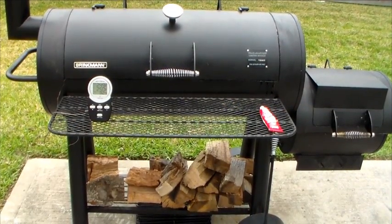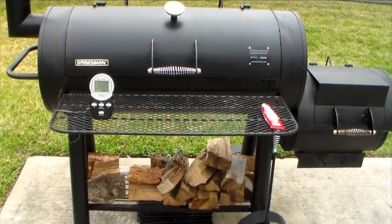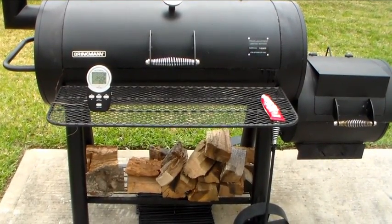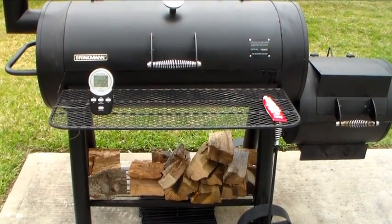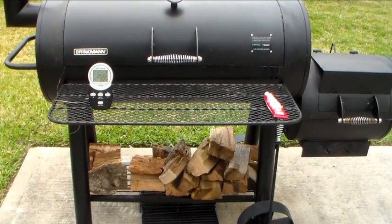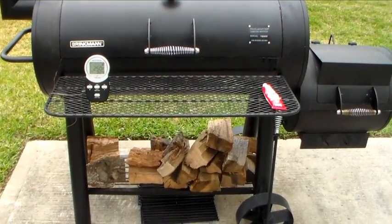What's up everybody, it's your boy Kay Ray back at you. Today I just want to go over a few things — I made a couple modifications to my little backyard smoker, it's a Brinkman Trail Master Limited Edition.